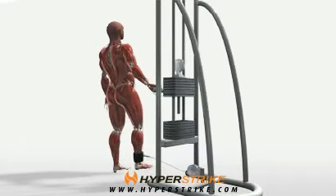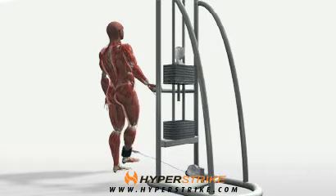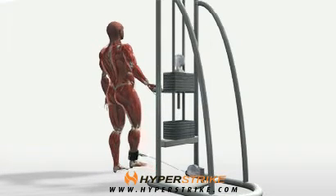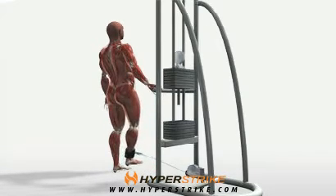With the ankle strap secured around one ankle, stand sideways with the weighted leg next to the cable machine. Holding onto a bar in front of you, stand tall with your posture straight and stabilized at all times.